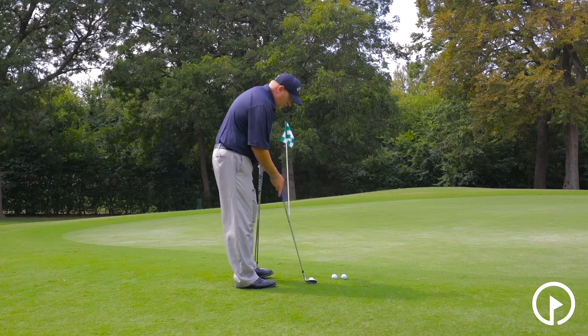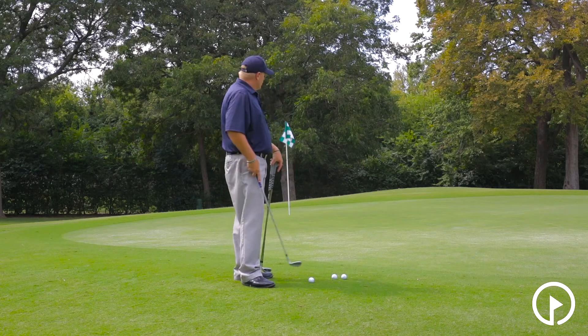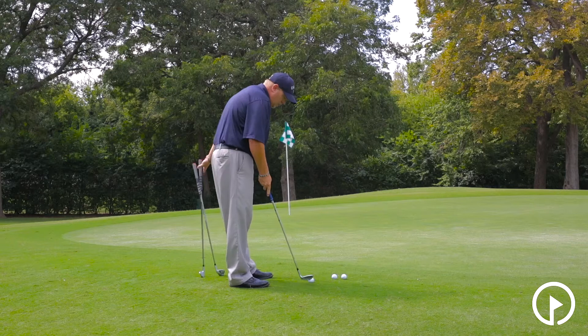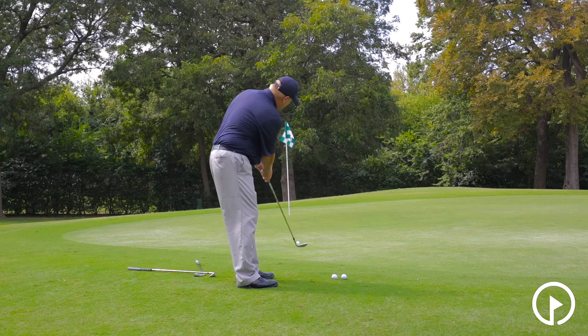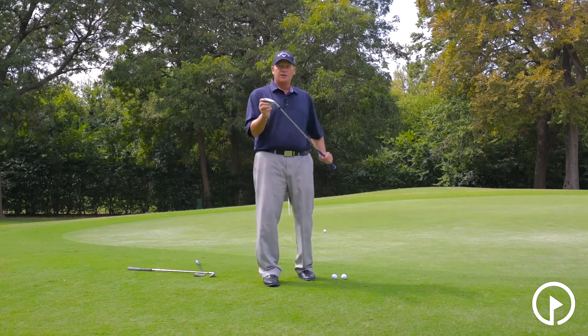The putt-chip technique is when we get the club vertical, we have our hands and weight forward, and the ball is back. If I need the ball to go shorter, I'm going to take a sand wedge, set up here, move the ball back, and putt down. The ball won't go very far because of the loft of the club.